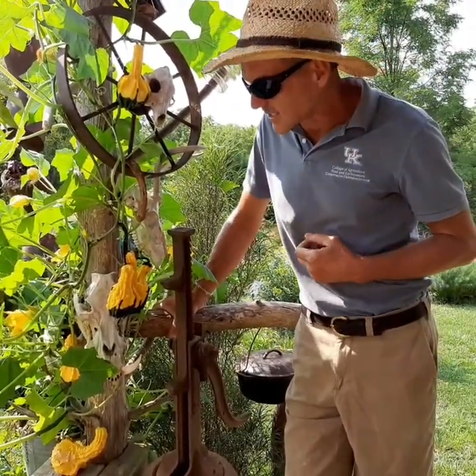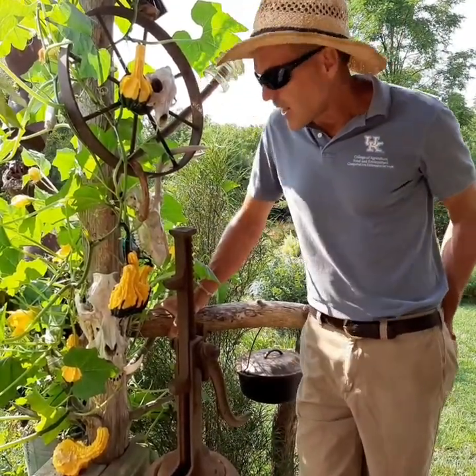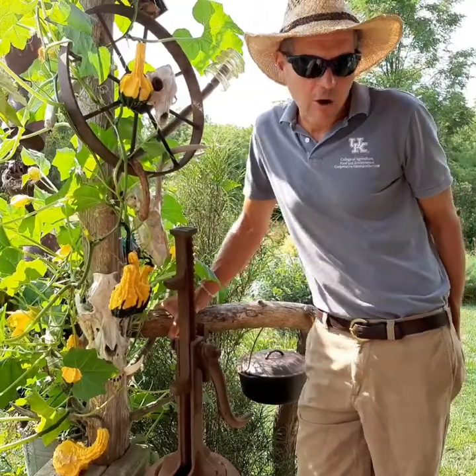Jamie Dockery with Kentucky Extension talking about gourds. I hope you enjoy them as much as I do. Stay tuned for part two where we'll tell you what to do in the fall.